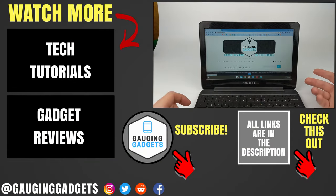Those are three different ways to take a screenshot on your Chromebook. If you have any questions, leave a comment below and I'll get back to you as soon as I can. If you'd like to see more Chromebook tutorial videos, check the links in the description. If this video helped you, give it a thumbs up and please consider subscribing to my channel Gauging Gadgets for more gadget reviews and tech tutorials. Thank you so much for watching.